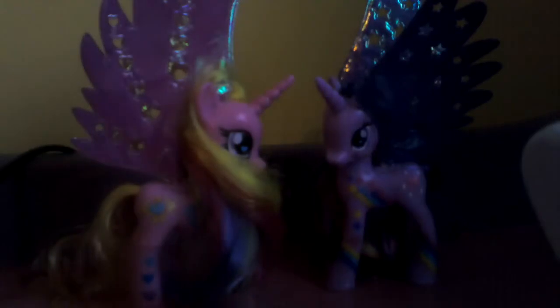Hey guys, it's Princess Luna Pess here and today I'll be doing a toy review on the My Little Pony Princess Kinn's Fantastic Flutter and the Twilight Fantastic Flutter.